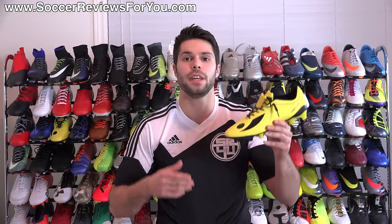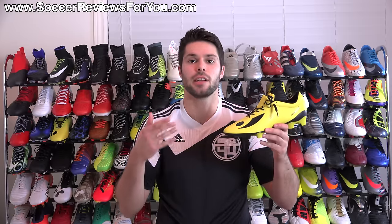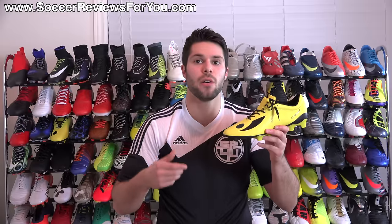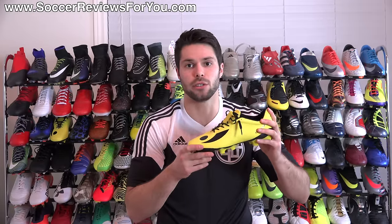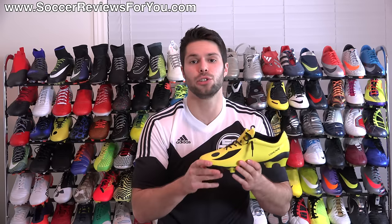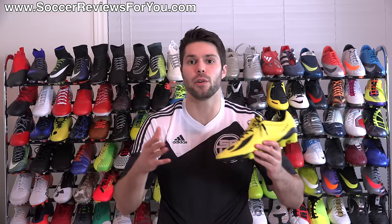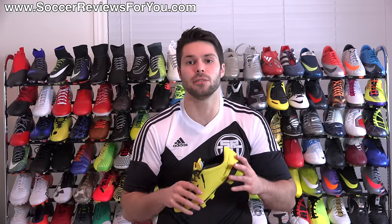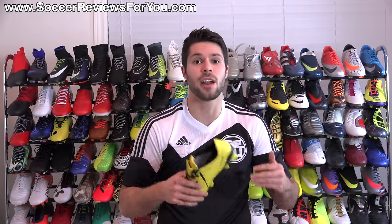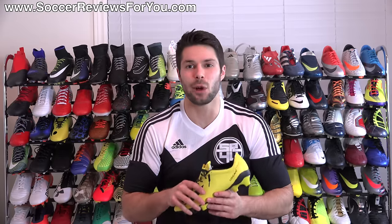That's it for my review of the Concave Volt Plus. If you're interested in a pair, click the eye in the corner or the first link below — that'll take you to the review page on my website with buy-it-now links. If you have any questions leave them in the comments and I'll get back to you. If you enjoyed today's video, found it helpful and informative, be sure to support it with a like and subscribe for daily videos on the latest soccer gear. All my social media info is linked in the description. Hope you enjoyed today's video — thanks for watching.